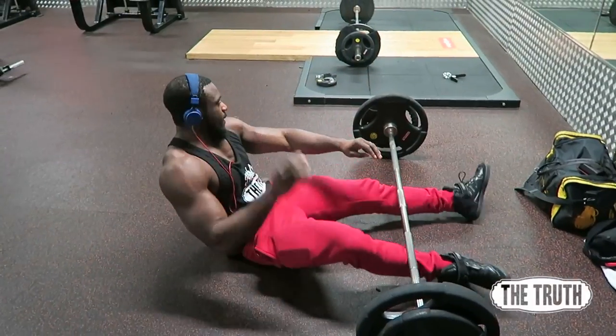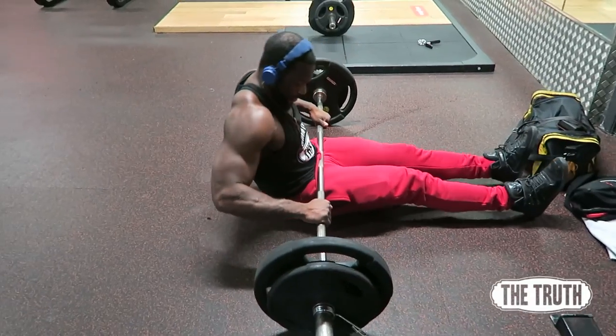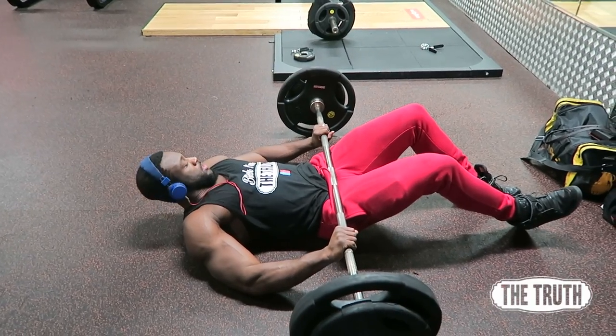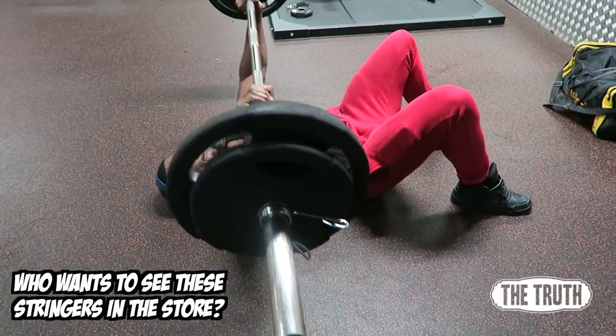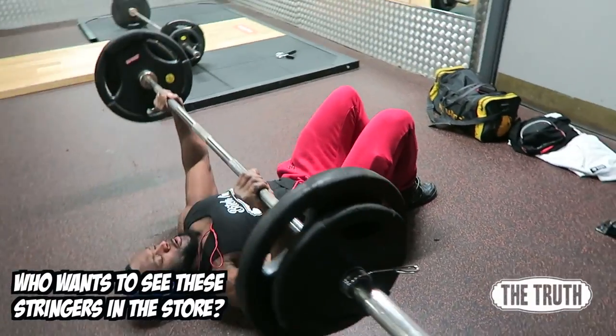I'm going to show you how to get started with the floor press because it is quite awkward to set up. Put your hands where you think you'll be benching from, then do the hip bridge — the glute bridge — and bring it up. That gets you into the perfect position. Make sure your shoulder blades are pinched back the same way as a normal bench, and you have a natural arc in your spine — not too much, just enough that there's no shoulder recruitment.